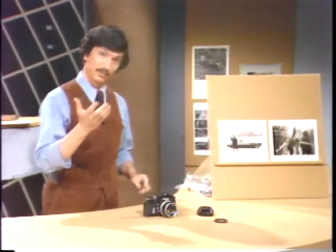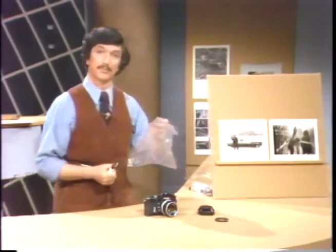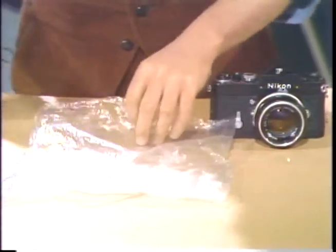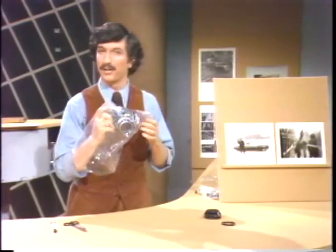The solution can be found in the use of a common plastic bag like this. In a real pinch, you could simply take your camera, put it in the plastic bag, and take the picture in the rain that way. But because the plastic bags are not all that transparent, I'll show you how to make a camera protector which takes very sharp pictures.